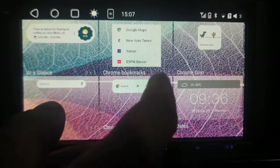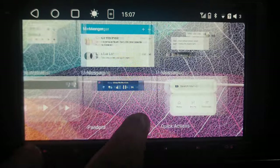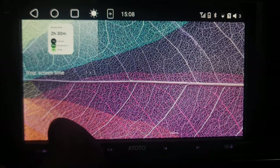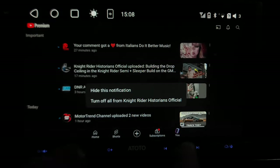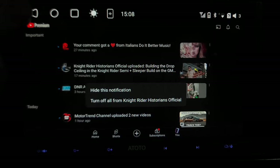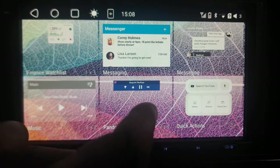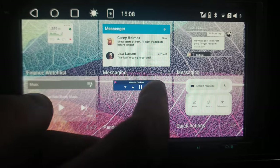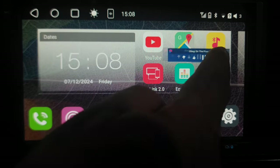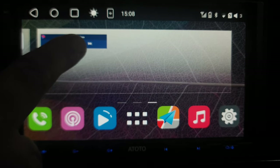If you keep swiping over, we have widgets, and these are really, really cool. Basically any of these are different search bars, screen time display, and notifications. You have routines — basically all little widgets. To get those onto your main screen, just hold onto one — here's Pandora for example — and it will show you where you can place it. It looks like we can have up to three screens, so I'll start a new screen and put Pandora there.